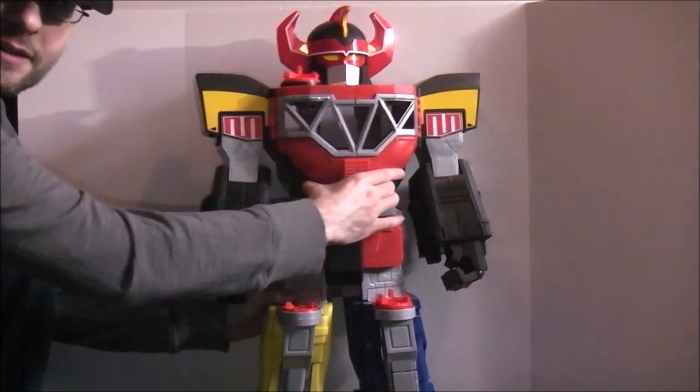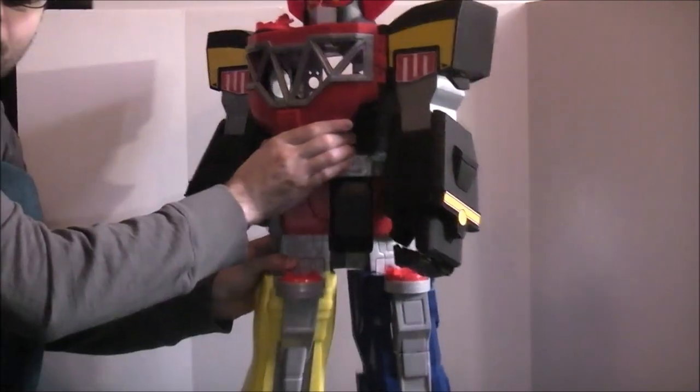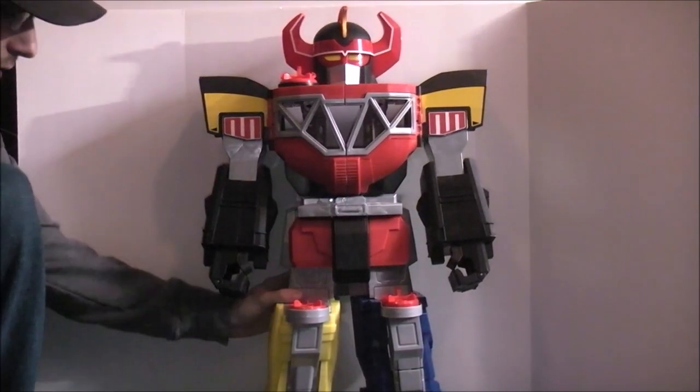He also can move at the waist — he's kind of hitting the backboard here, but you can move at the waist, so you can dance with him. Still kind of neat.